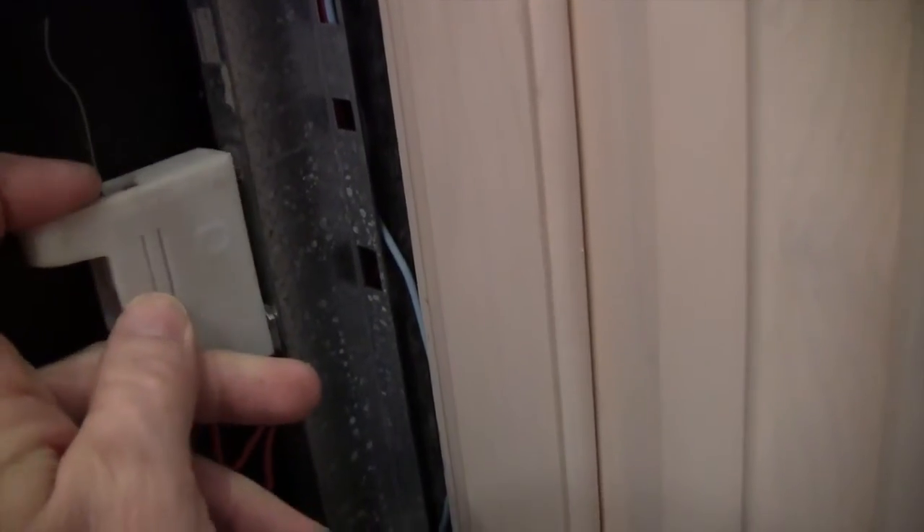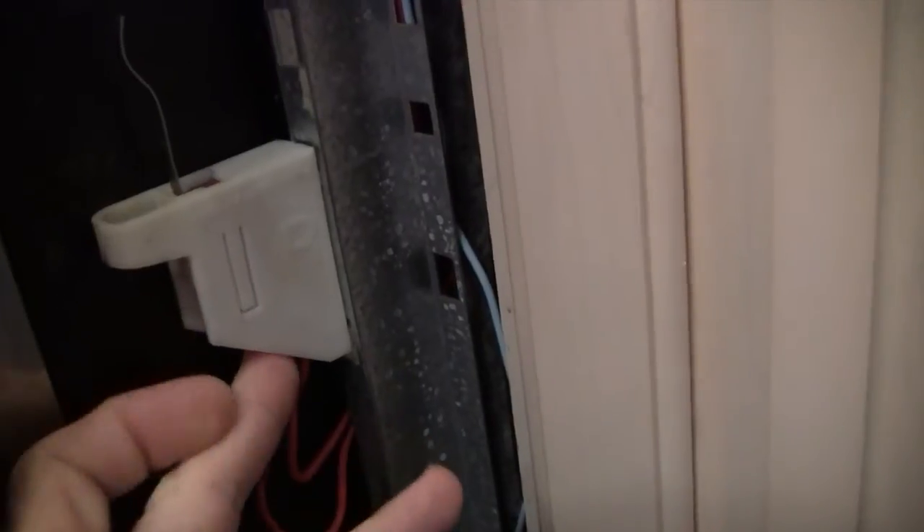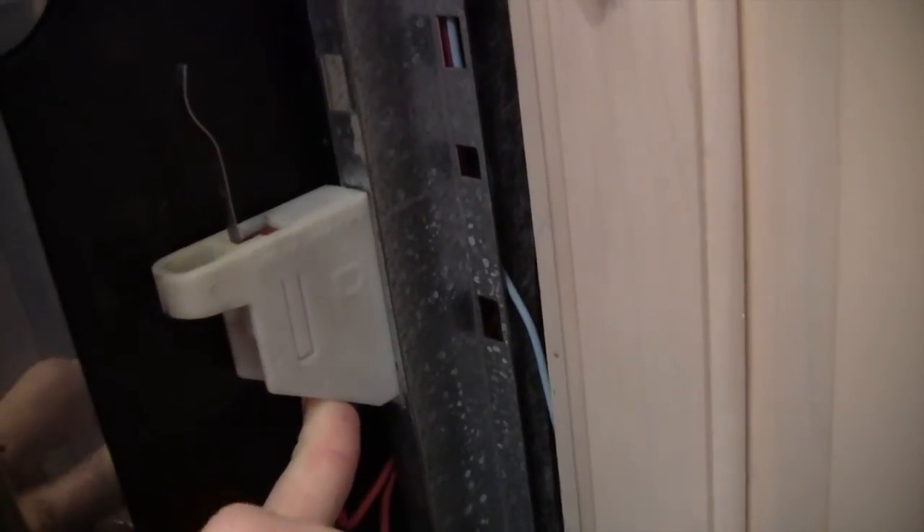What happens, you just stick this in and then push up. And what happens normally, and I'll show you in a minute, the spring force holds this up. And that's why it doesn't just fall out all the time, which is the way it was designed originally.